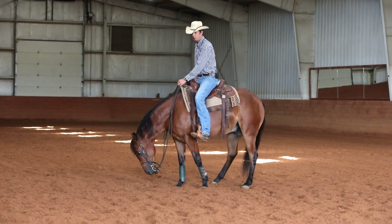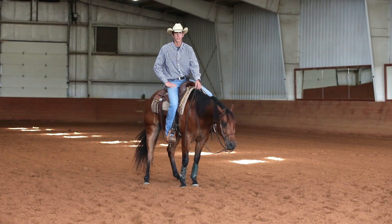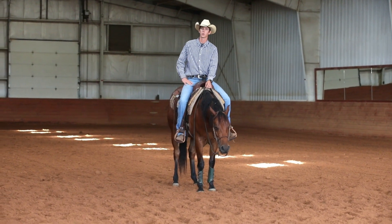I'll do it one more time — step over and have that hip swing over real free. If I can't move the hip over like that, it's going to be really hard to improve your side pass.